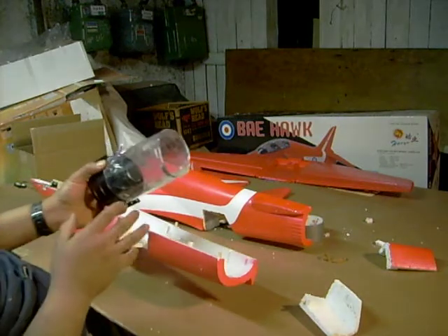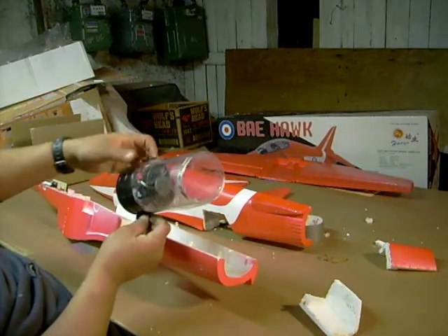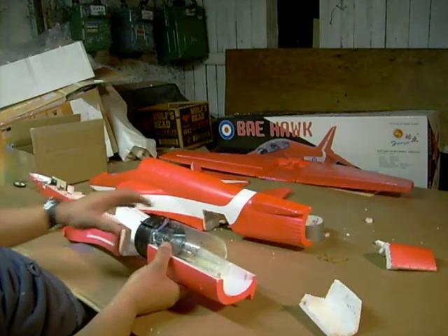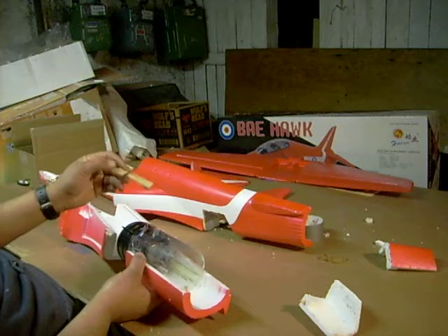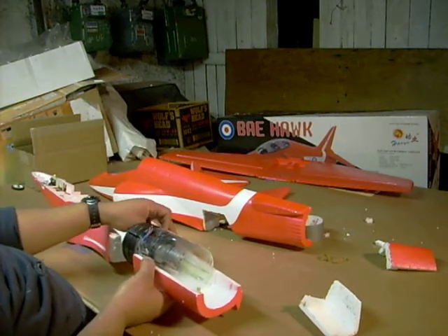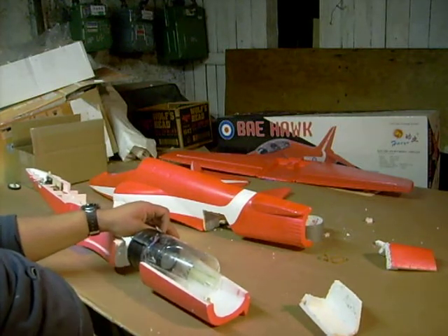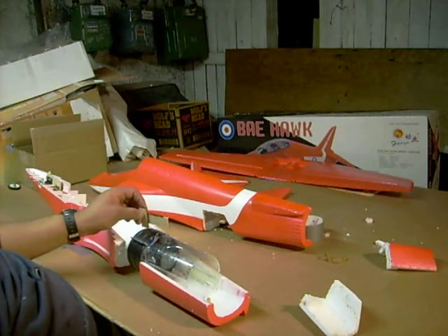The motor is not going to sit in the normal way. We're going to use a mounting bracket to glue on the inner half of the fuselage, and we're going to use electrical ties to tie the motor down. That will work real nice because we really don't have a lot of room to work in here.